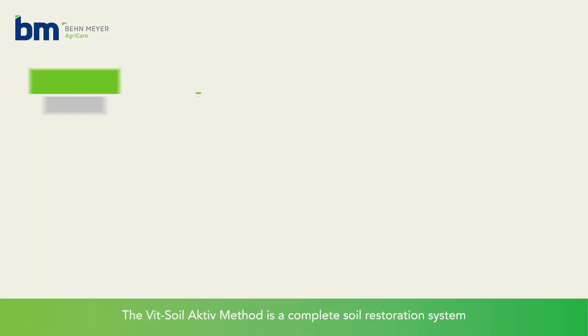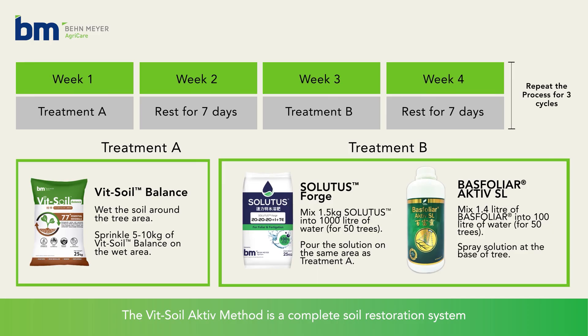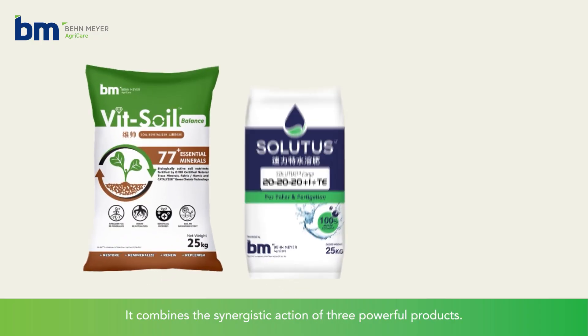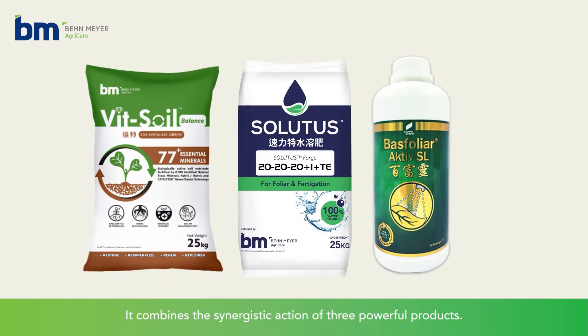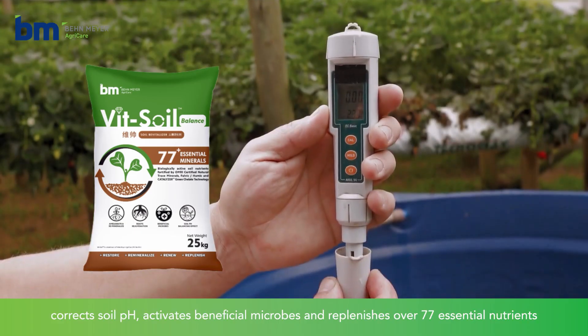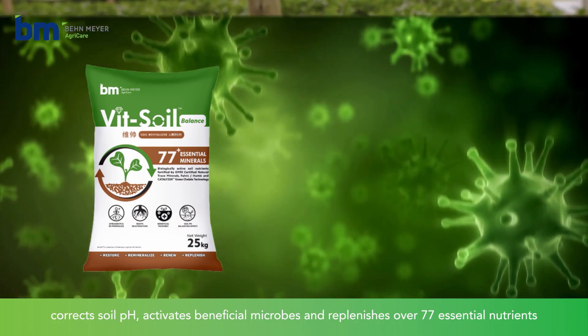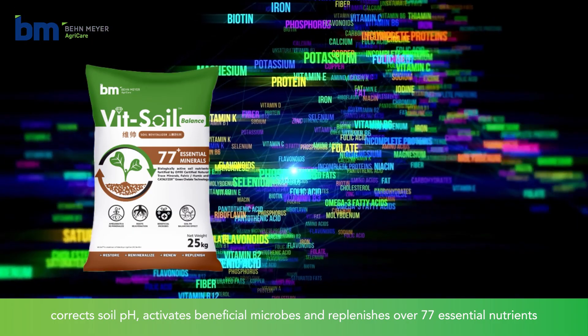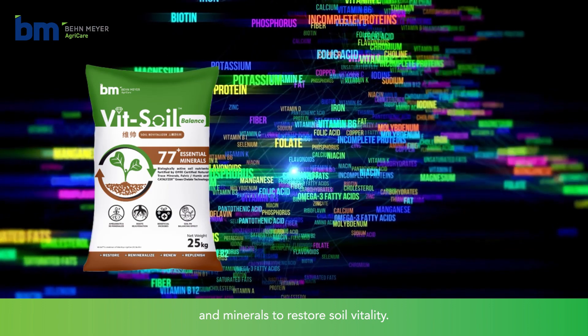The Viet Soil Active Method is a complete soil restoration system tailored specifically for durian farms. It combines the synergistic action of three powerful products. Viet Soil Balance corrects soil pH, activates beneficial microbes, and replenishes over 77 essential nutrients and minerals to restore soil vitality.